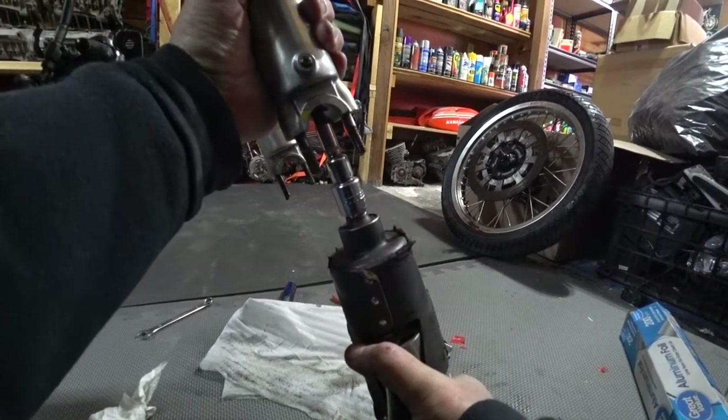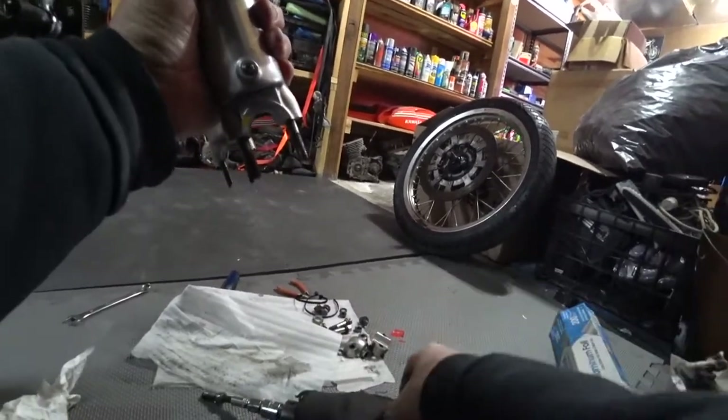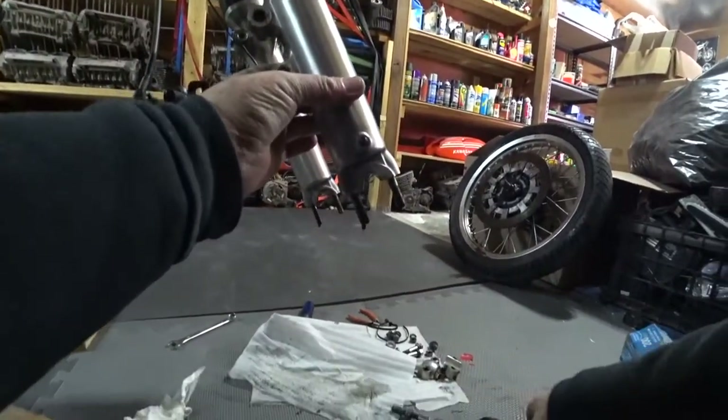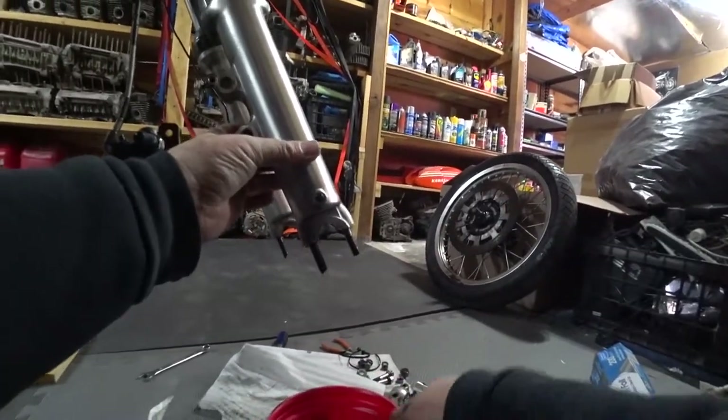You just have to be creative. I'll see if I can do this alone. I'll push this whole thing up, hold it with my arm, let the pressure off the bolt — and there you go, pops right out. Then you get a big oil mess, but nothing new there.